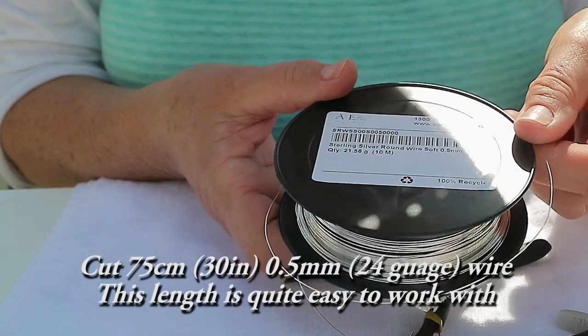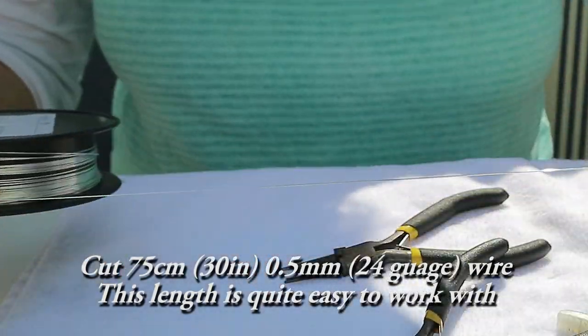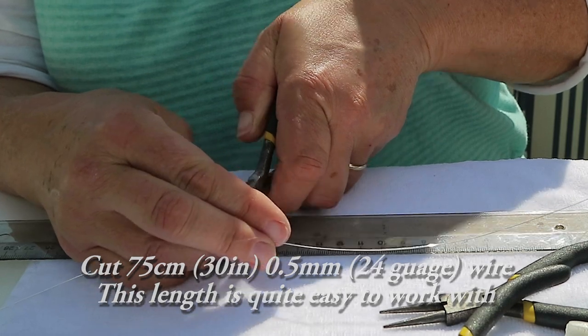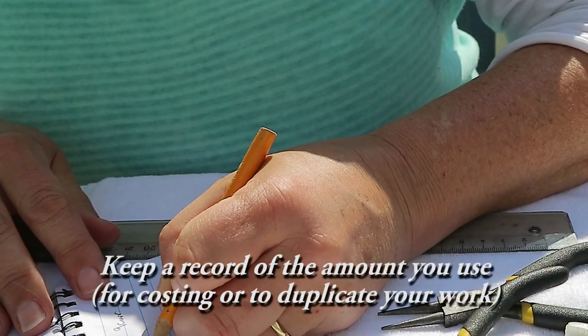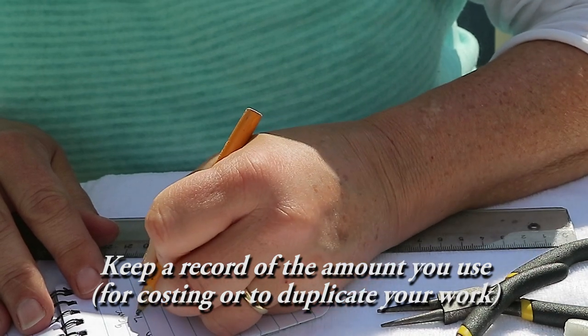Cut 75cm of the 0.5mm wire. This is quite an easy length to work with. If you want to duplicate your work or for costing, keep a record of the amount of wire that you use.